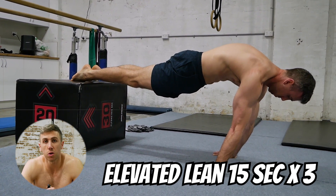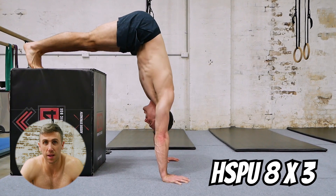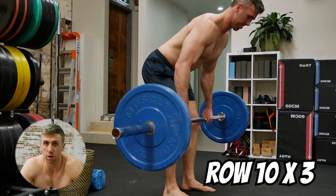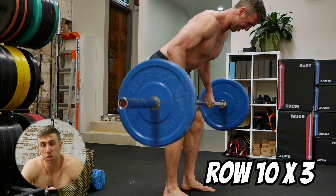I've got the first session in. The momentum is going to start to build now because I got the hardest part out of the way. We just want to continue to build on this, build the strength back and get even stronger than where I left before Japan and crush that goal.